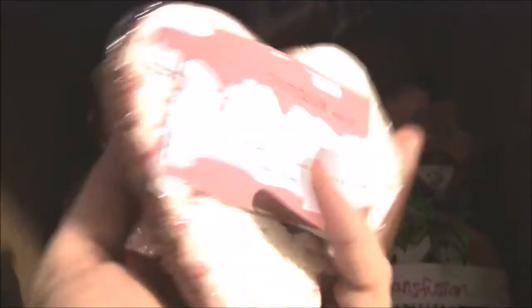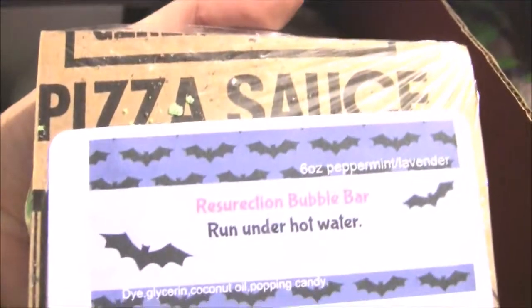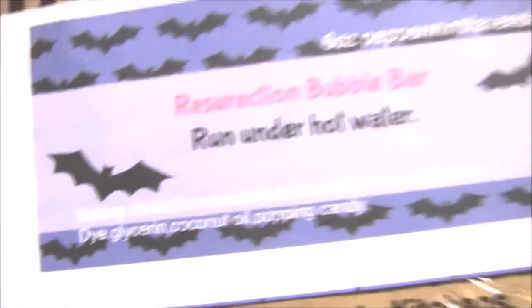Back here we have a transfusion bubble bar. I still need to get more boxes for some of these, but this is the resurrection bubble bar. I put the rest of my stickers on there — that one's spelled right, but some of them aren't. I didn't want to waste them.